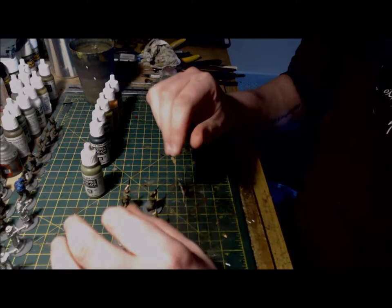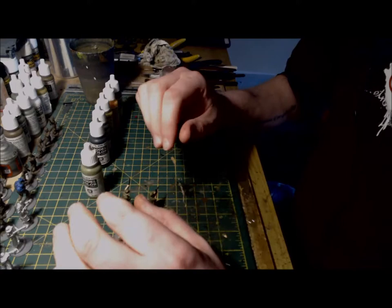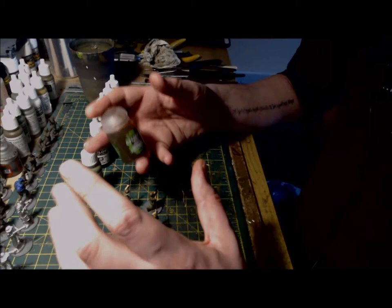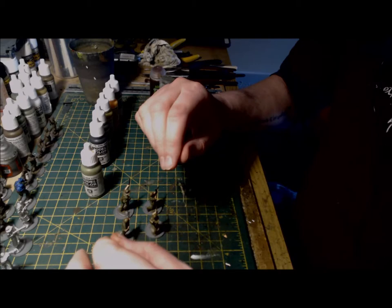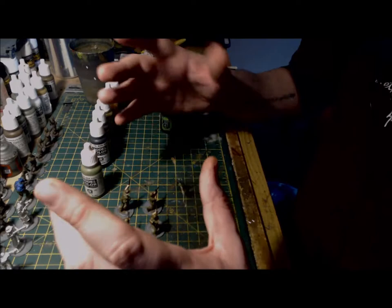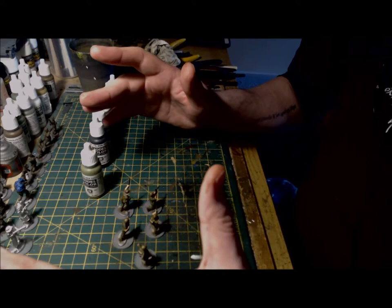With the main colours now applied, it's time to add a number of different washes to the figure. The first wash is Reikland Flesh Shade applied to all the flesh areas. The second wash is Athonian Camo Shade applied to the uniform — you could also use Agrax Earthshade for a darker and dirtier wash, but Athonian Camo Shade works really well with the Russian uniform. For any parts painted khaki, burnt umber or chocolate brown, use Agrax Earthshade, and apply Nuln Oil to any metallic parts of the weapons.